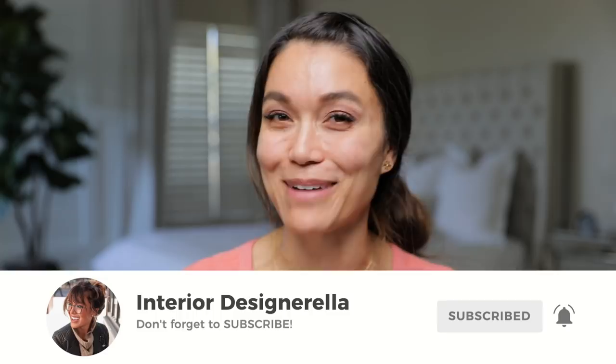Hi, my name is Jen and I am so excited you are here. This is my first YouTube video ever, so if you would like to subscribe to my channel, that would be awesome.